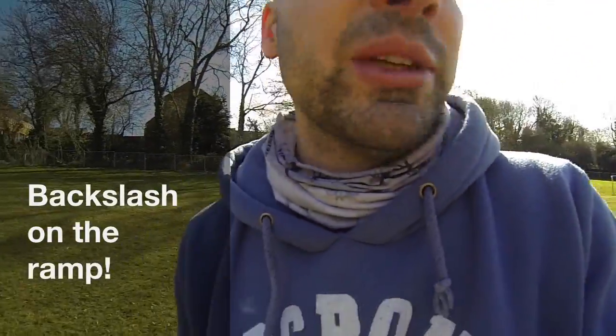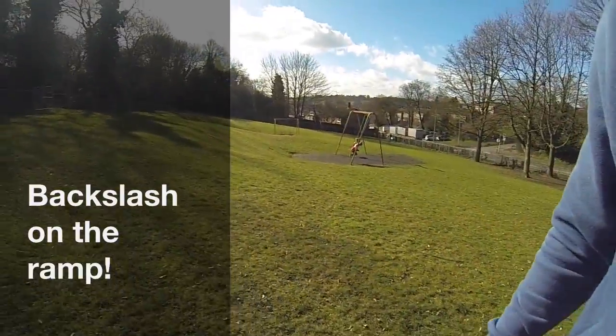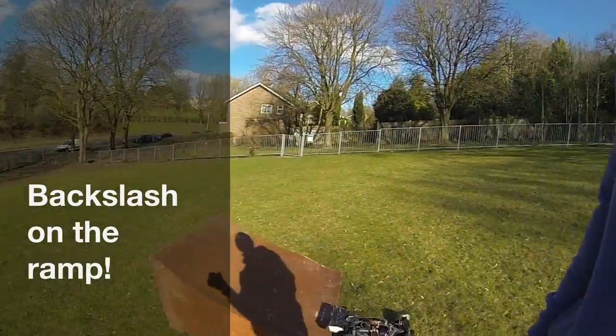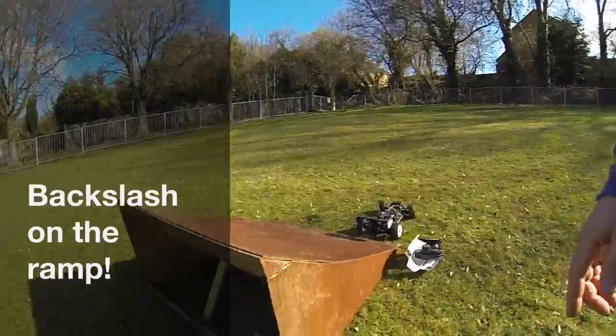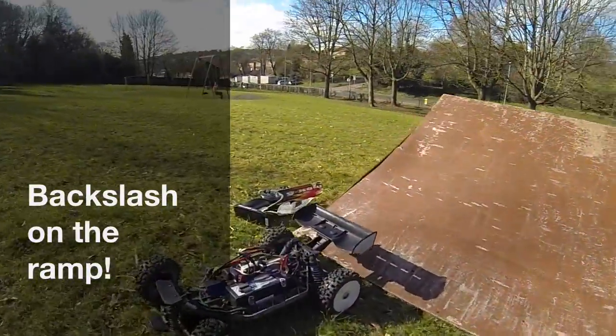I didn't realise how windy it was here. It's really windy. But anyway, I've got a couple of little playgrounds and I've got the ramp out, which I haven't had out for quite a while. And I just want to see how this works out on the ramp.